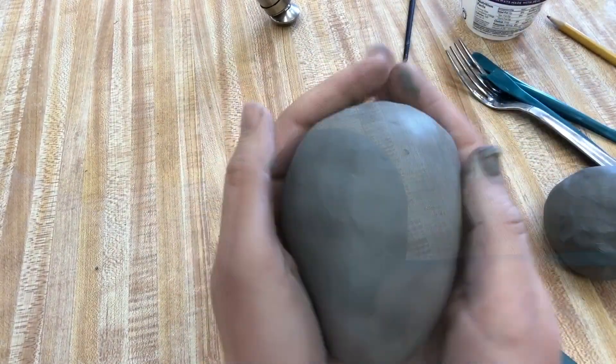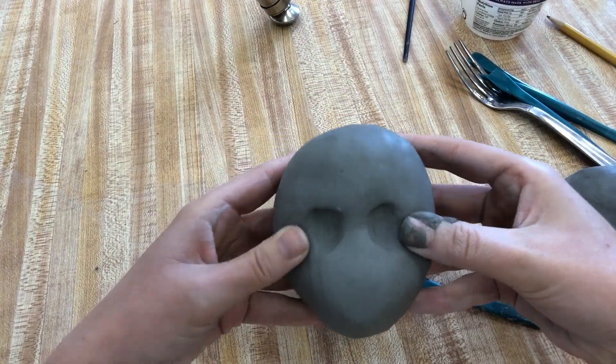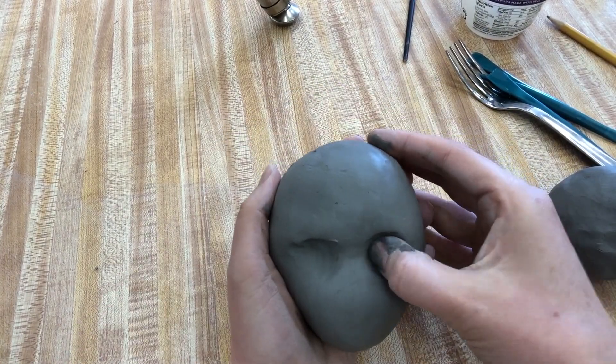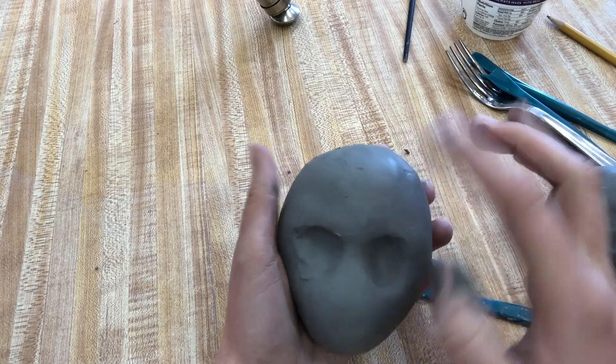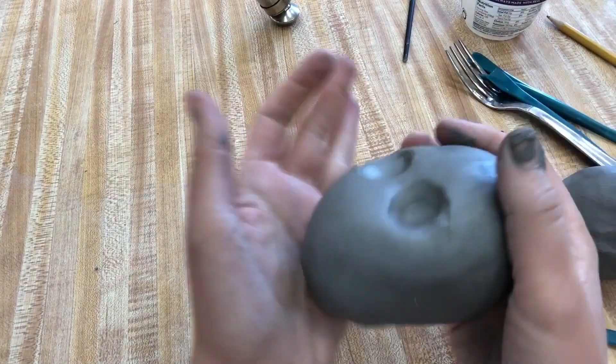After you have the upside-down egg made and it's all smoothed and refined, take your thumbs and press them into the clay to make the eye sockets. This will give you a good foundation for your facial features.